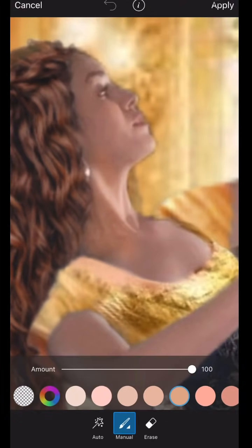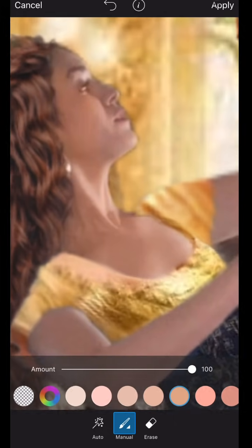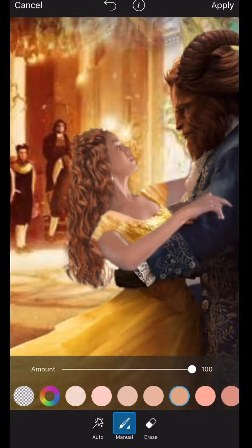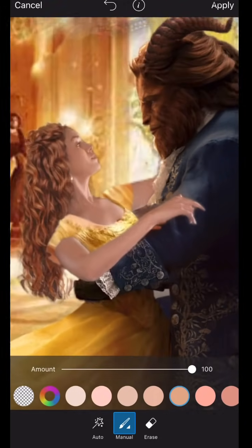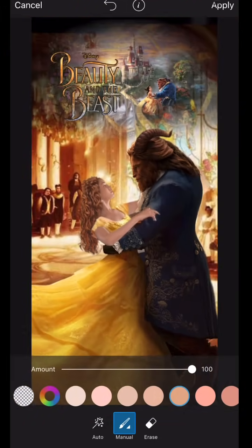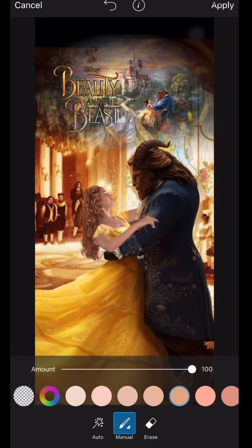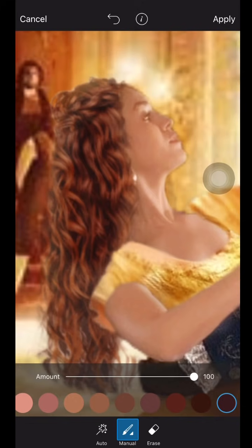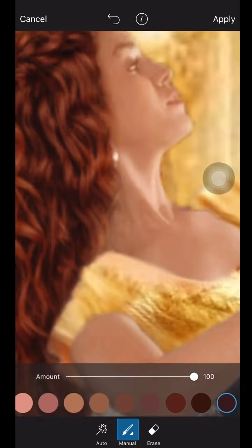Then I go to the beauty option, choose skin color, and brighten my face and body in the picture just to make it look nicer. Since the video wasn't the best quality, you want to make yourself stand out and look better. Once you apply the effects it will look a hundred times better, so trust the process.